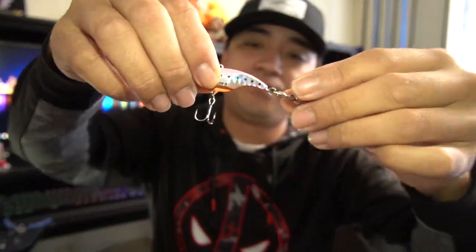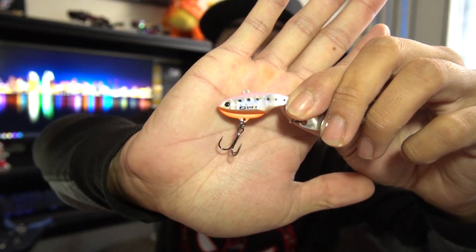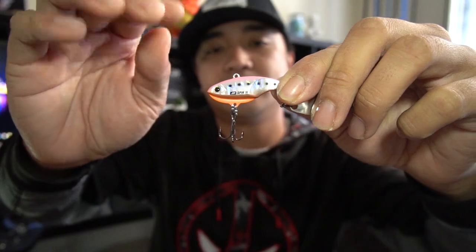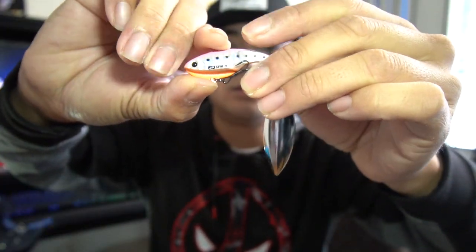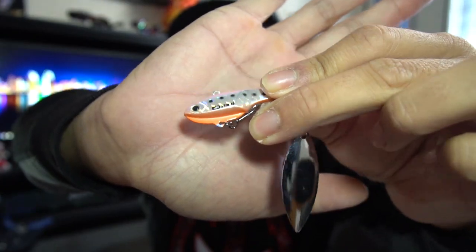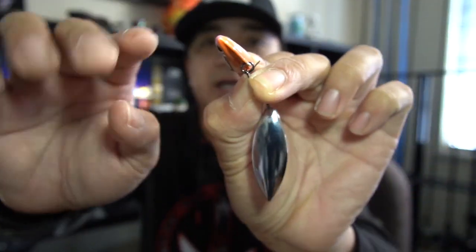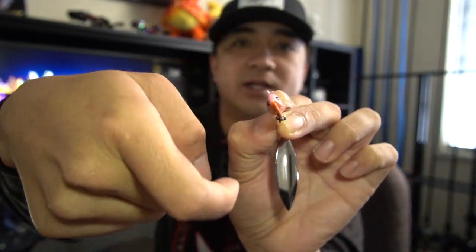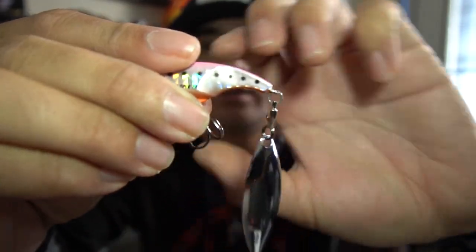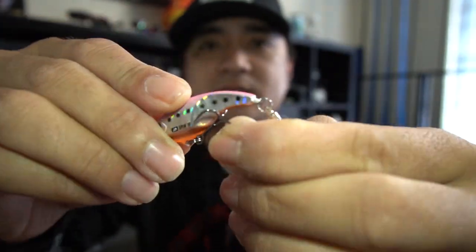There's an actual correct way to put on treble hooks — a correct direction. When the bait is swimming, the hook is going to sit flush underneath: two hooks on the top and one on the bottom of the bait. It's a bit hard to show on camera, but that's how you want it to sit.